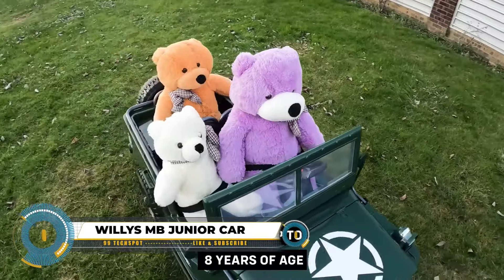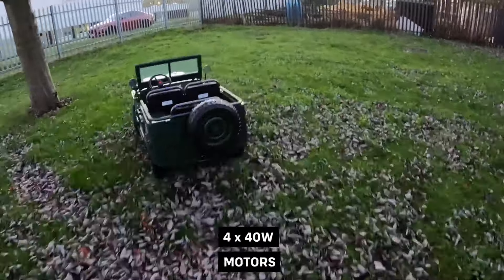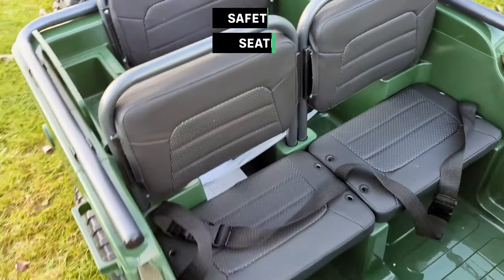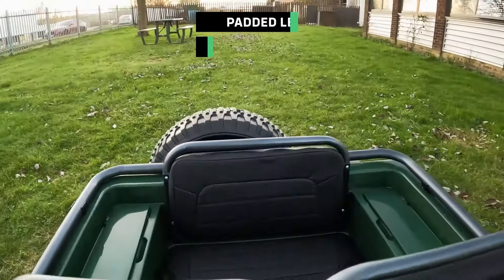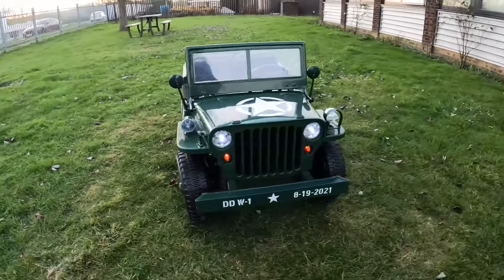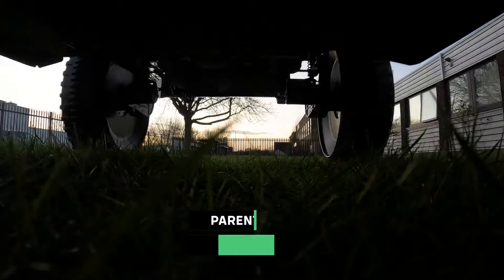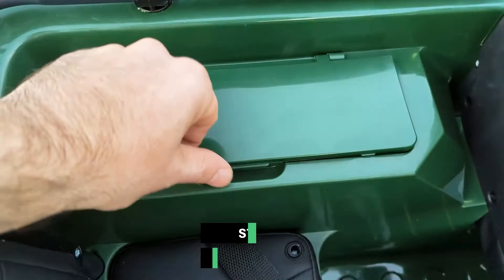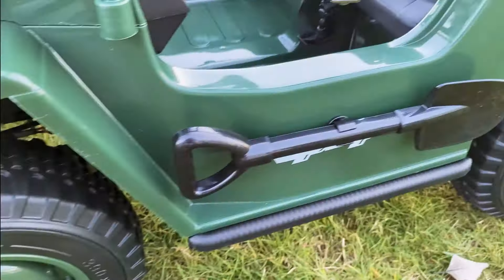The Willys MB Junior brings classic Jeep styling to a new generation. Available in gas-powered and electric versions, the former boasts a 125cc engine for older kids, featuring iconic Jeep design. Both models are off-road ready with safety prioritized through seat belts. The gas-powered model reaches up to 35 miles per hour, the electric 5 to 25 miles per hour, with the latter offering up to three hours of playtime on a single charge. Both versions promise an adventurous blend of classic aesthetics and modern functionality, at a cost of $20,000.